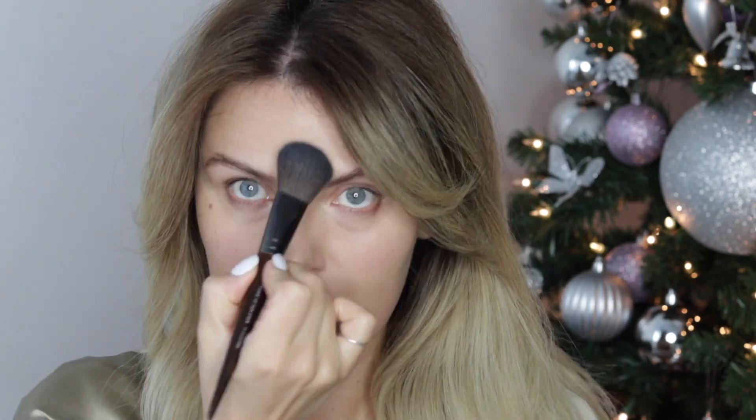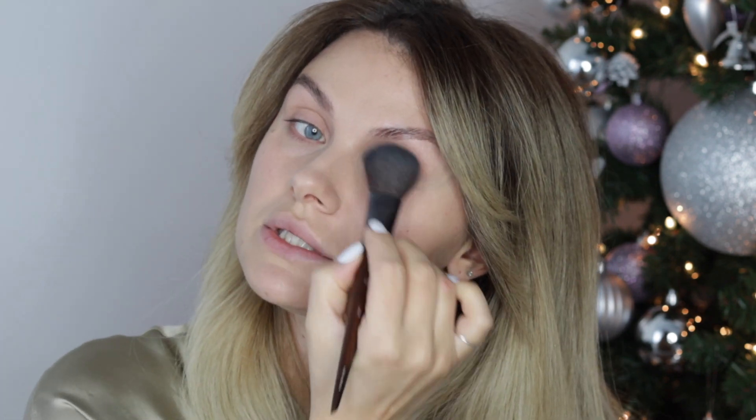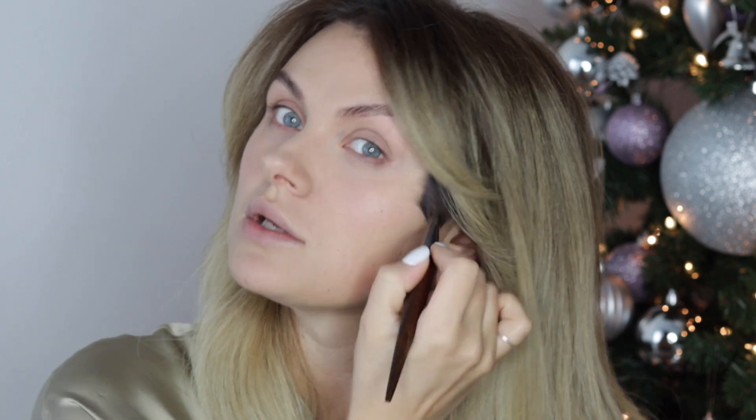Let's powder. I'm going to powder my eyelids as well because I'm not using a primer. Using concealer and setting it with a powder basically does the job of a primer. Just a tip.